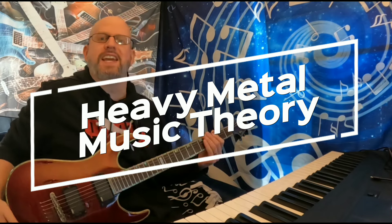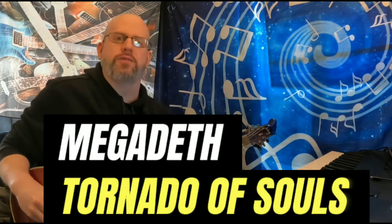Ladies and gentlemen, welcome back to the newest episode of Heavy Metal Music Theory. Thank you for joining me yet again. Today we're taking a look at Megadeth, Tornado of Souls.